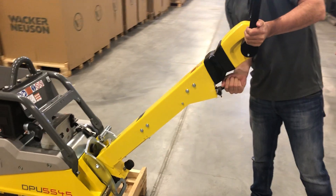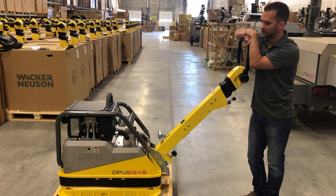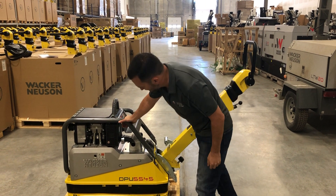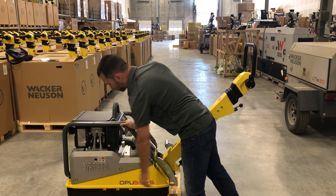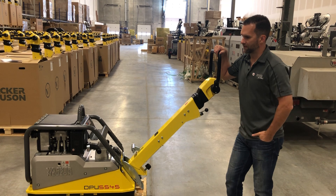These machines are primarily electric start — 99% of users use the electric start feature. There is a backup hand crank tool that we sell to start the machine, but it's rarely used anymore.